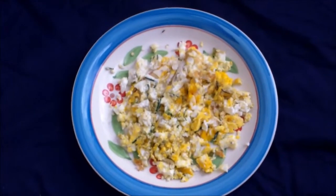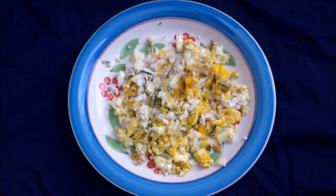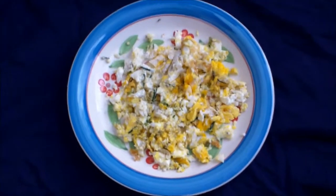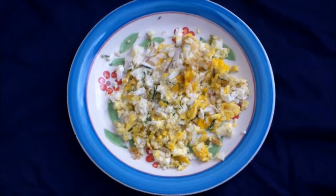Okay, there we go folks — scrambled eggs with dill flour and chives, and a little garlic, of course.